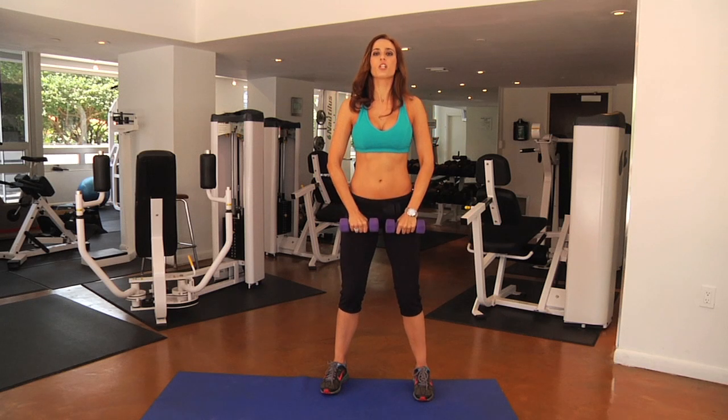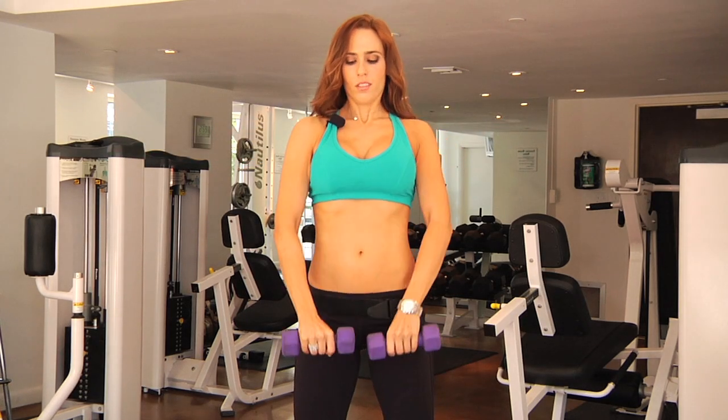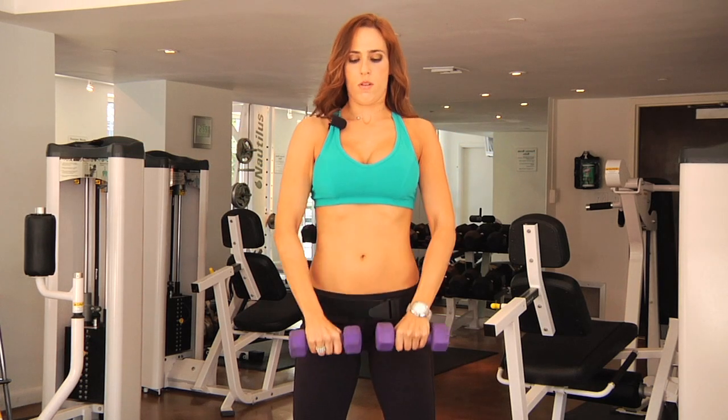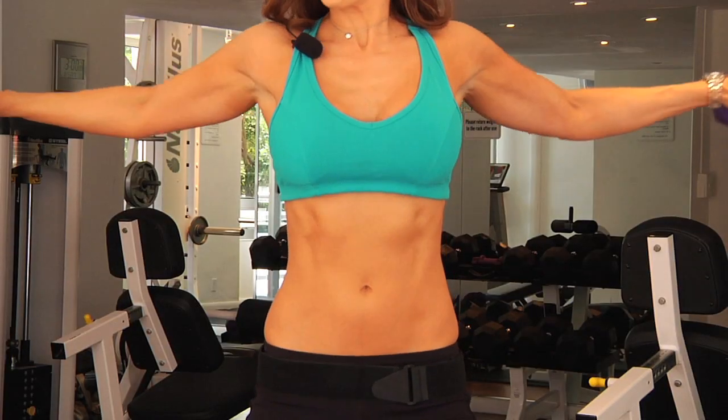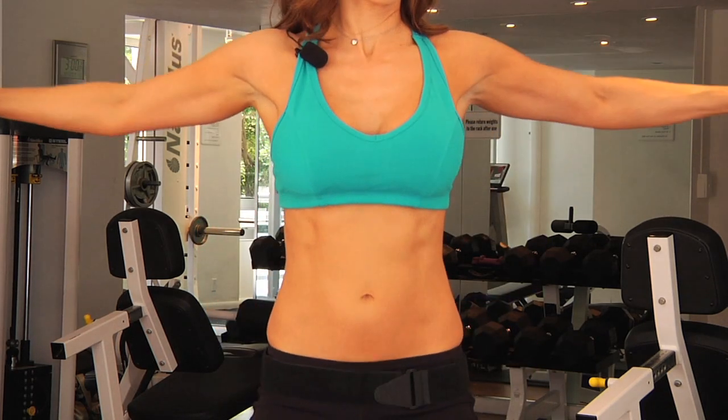If I want to get things a little bit trickier and work a little bit more range of motion, I'm going to come up to shoulder height, lift out to the side, bring it back to the middle, and straight down. So bring it up, to the side, middle, and down.